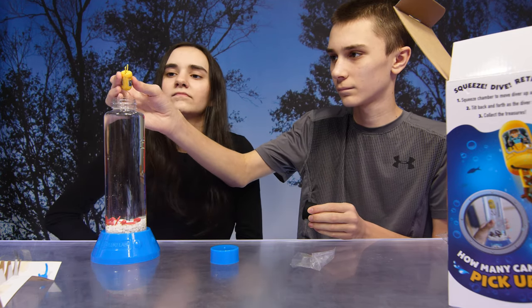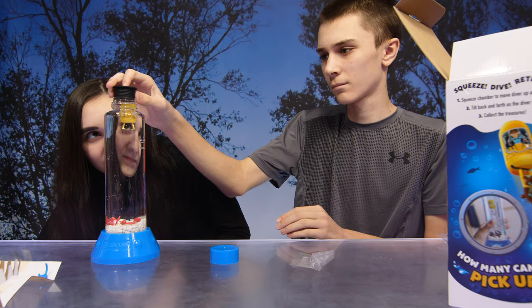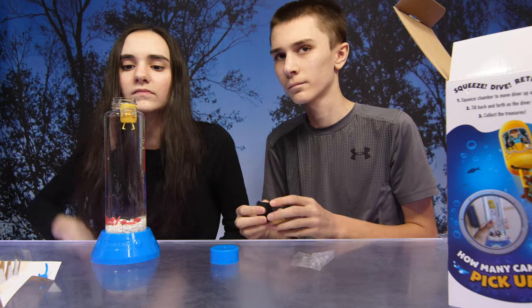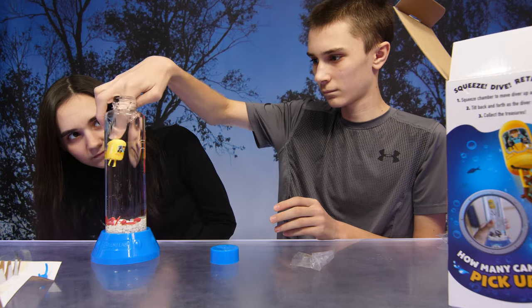You're now ready for the diver. Insert it into the bottle with the claws pointing down — it will float at the neck of the bottle, like this. Once your diver is in place, insert the sealer in the top of the bottle and screw the cap on tightly.